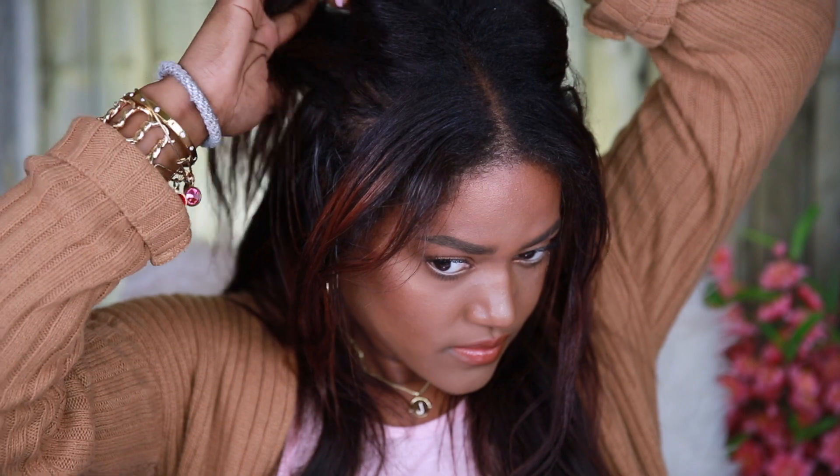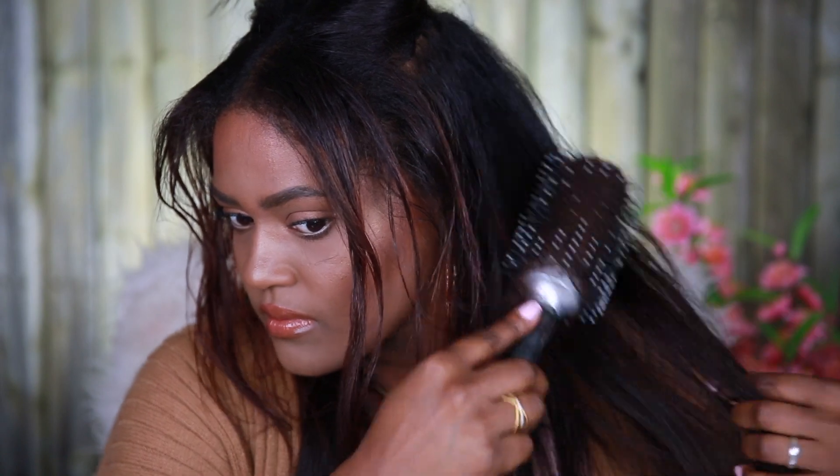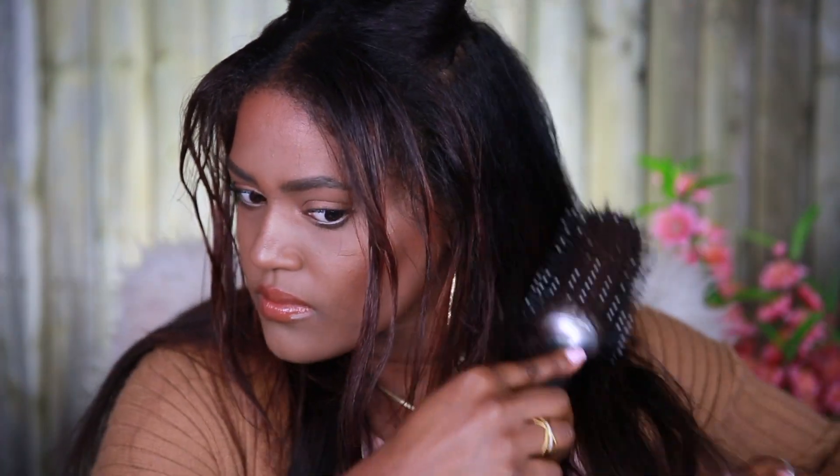Then I go ahead and do another part right at the crown of my head, and I'm going to use a three-clip weft right in that area. I like to use a scrungie or a hair clip to keep my hair away. And again, I'm going to comb it out to blend that out first, and then I'm going to apply the weft in that area.